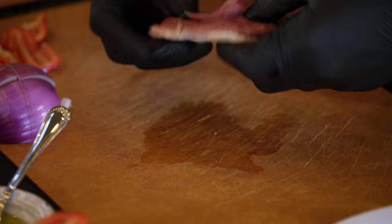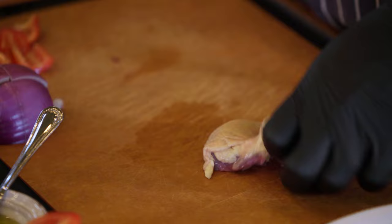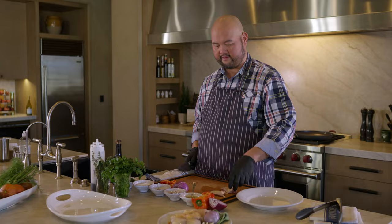Hi, welcome. My name is John Serla and we're cooking at home. Today we're going to make a couple of dishes using California squab. I have one squab that's been breasted out and it has the skin on.